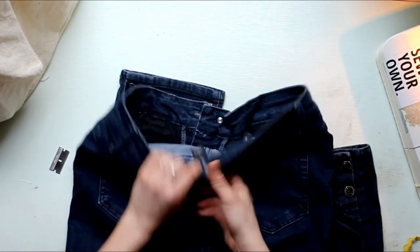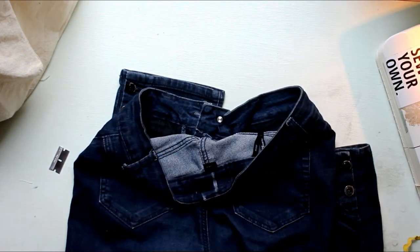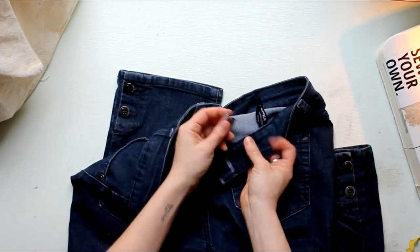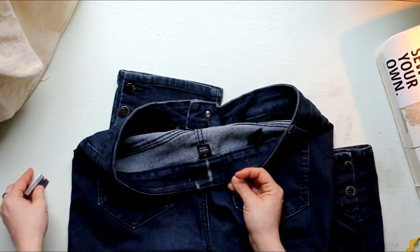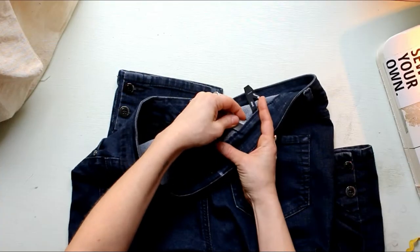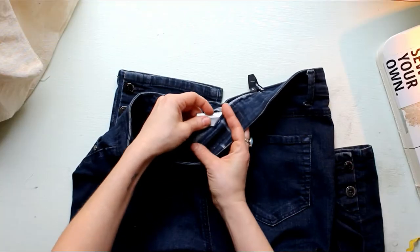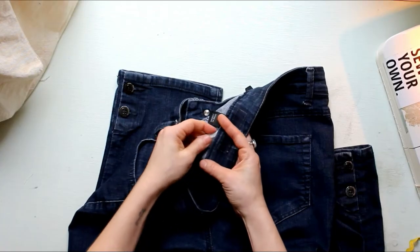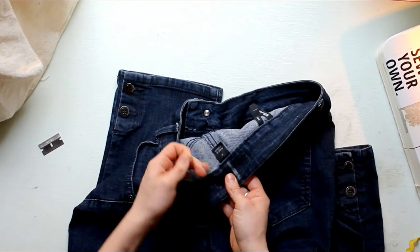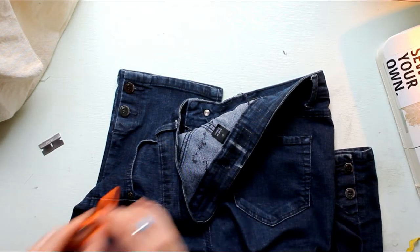Pulling out all these extra stitches here. Now we are going to undo the stitches that are connecting the waistband to the pants. You want to give yourself plenty of room to work with, so I like to start several inches away from the amount that I'm taking in. I've marked both sides of the center back for what I'm taking in, but right now I'm eyeing it and removing those stitches that connect the waistband to the pants.